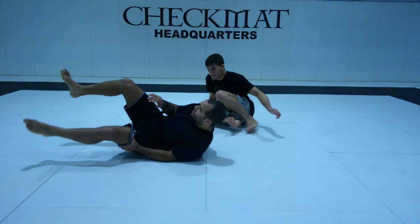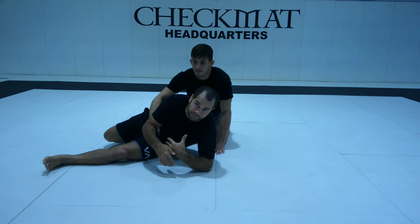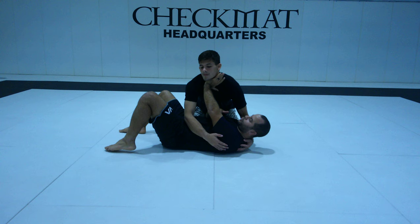Starting from side control — you never want to really give up your side control. Usually before they establish side control, you always scramble, turning your back and keeping the scramble situation going before you get settled.